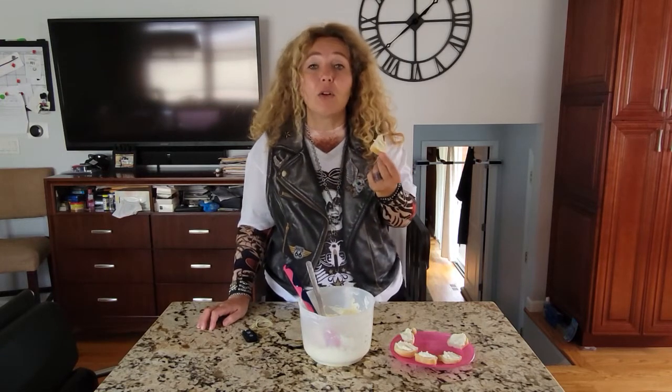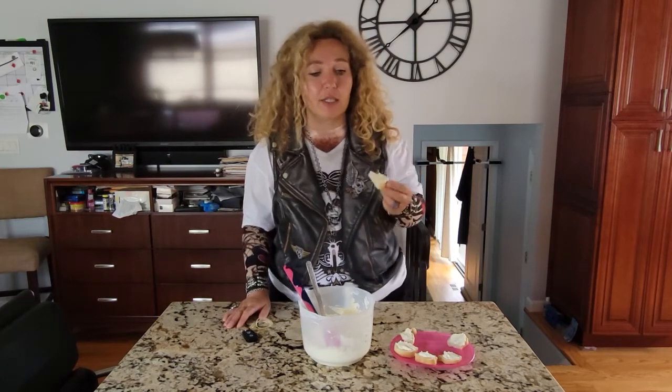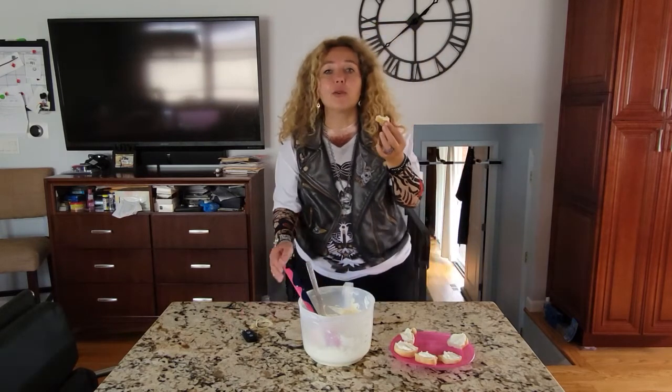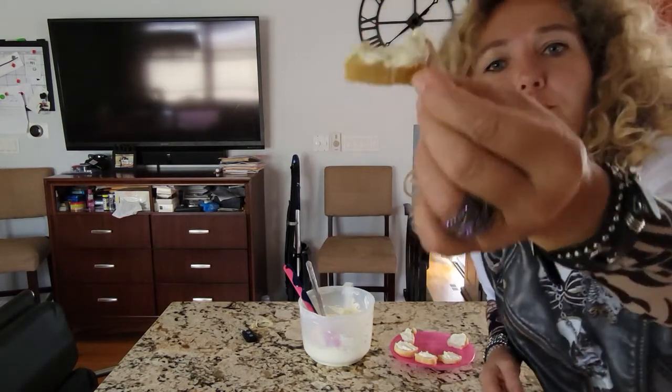It depends how long my kids will be gone — there will be more videos, possibly, you never know. If you babysit my kids and take them, I'll be making more videos! Thank you for watching, enjoy. I should go further away because you can probably smell it now, so let me just wrap it up. Thank you so much for watching — yum yum yum.